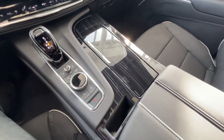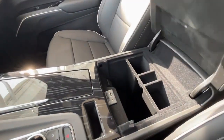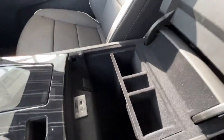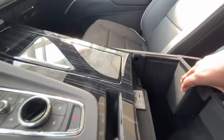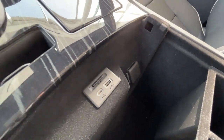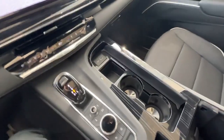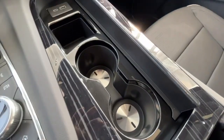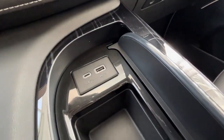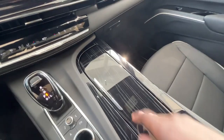A nice look at your center console. Opening up your arm compartment you'll find nice deep space for storage if need be. You'll find your USB and USB-C plugs, and in the front you'll find your cup holders, and another USB-C and USB plug that can be hidden with a press.